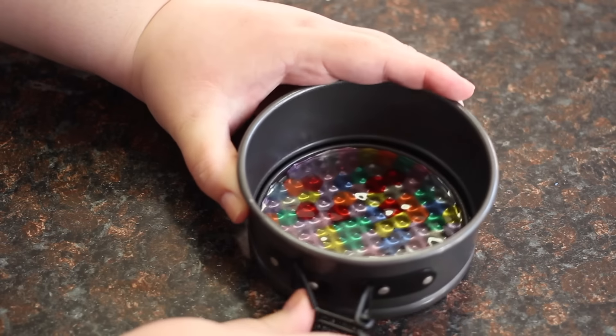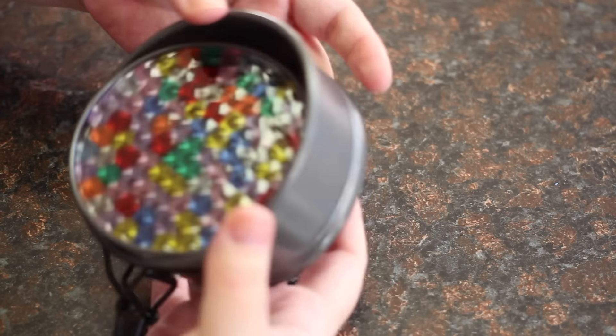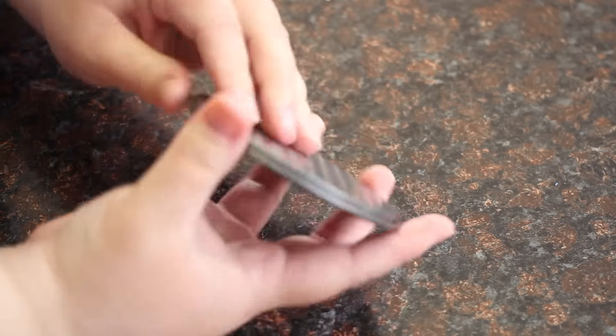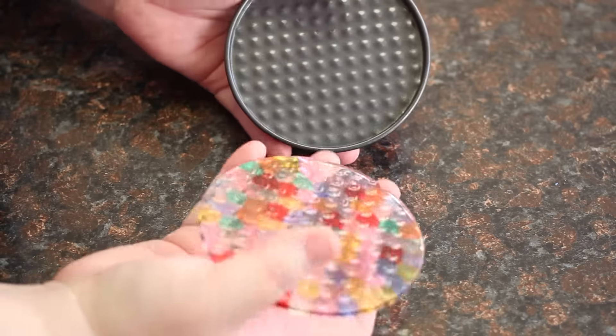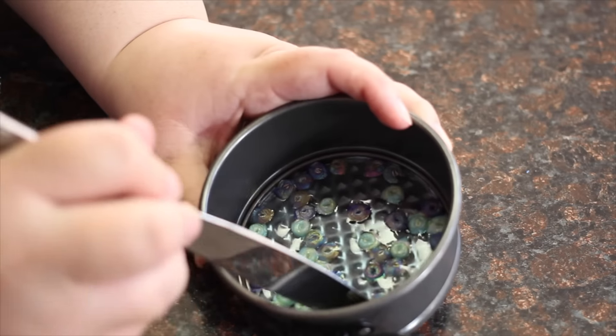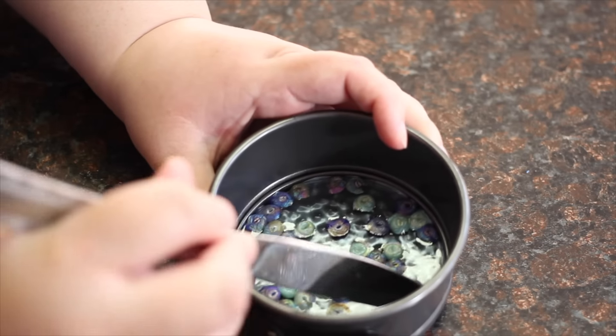When they're done, let them cool for about 5 minutes. When they're cool, you can loosen them from the bottom of the pan and they should come right out. If you're not using a springform pan, you can loosen it with a butter knife and it should pop right out.